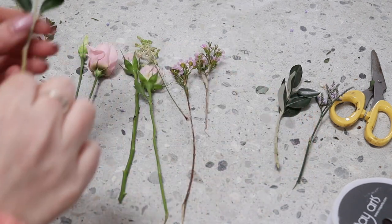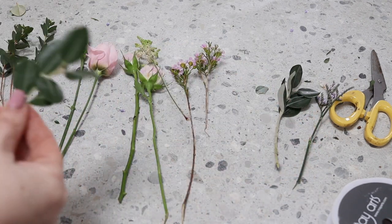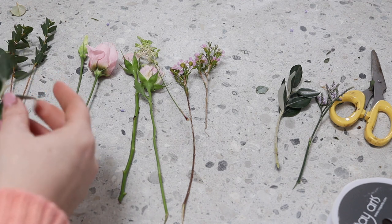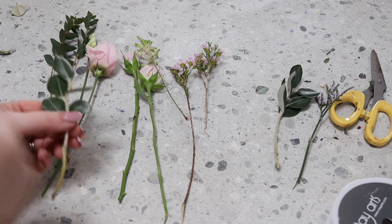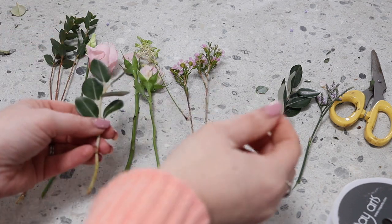We're going to start making a cluster buttonhole. I've prepared all the flowers — all the lower foliage has been removed. There's no wiring involved in this method at all.